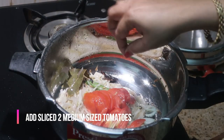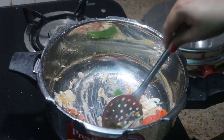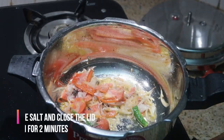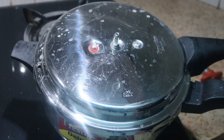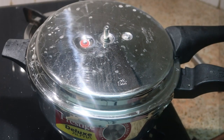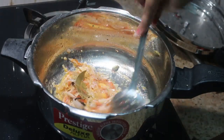Now I'm going to add about two medium-sized tomatoes, sliced into juliennes. Give it a good stir and add salt so that the tomatoes cook faster. Cook this for about two minutes with the lid closed — make sure to keep the flame on medium. The tomatoes are now well cooked.